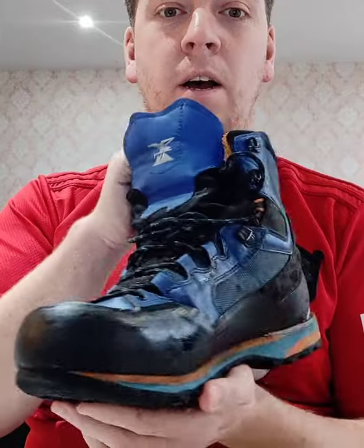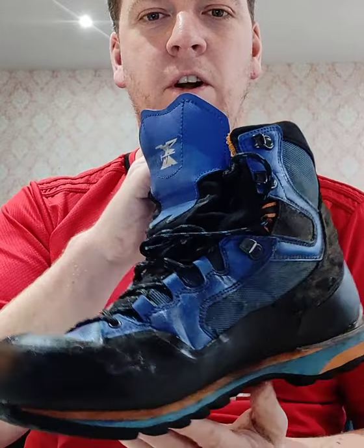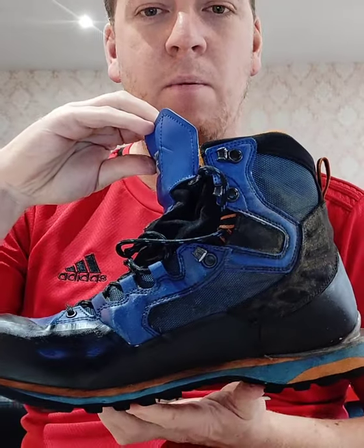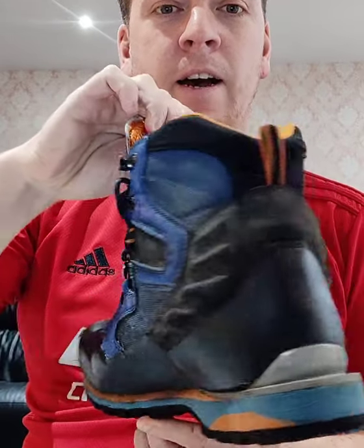The shoe itself is £160, I think, from Decathlon. I've just not seen any reviews so I thought I'd give it a quick review, so at least if you're going to buy them or something similar, you know what they are.